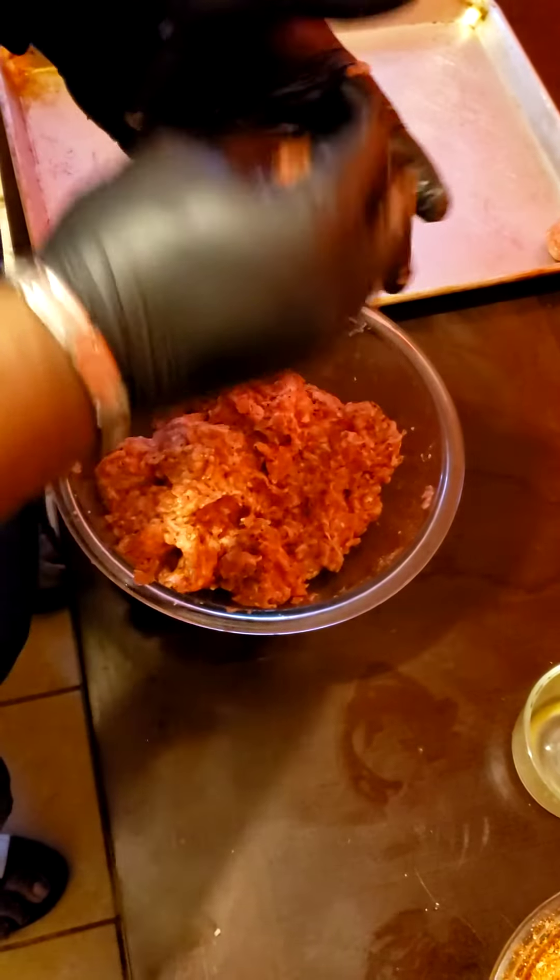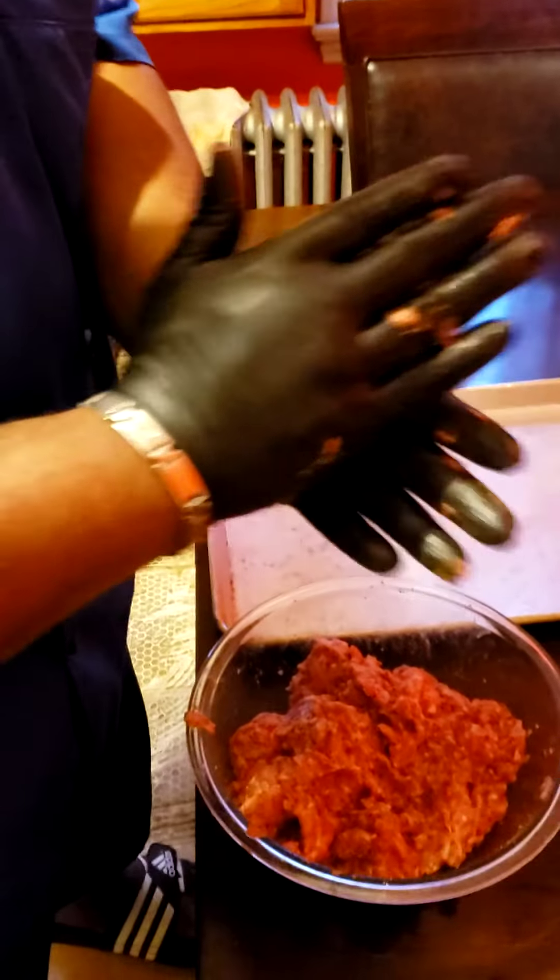Once I finish them, I'll put them in the oven, show them to you, and get back to you. Thanks so much, y'all. Let's go.